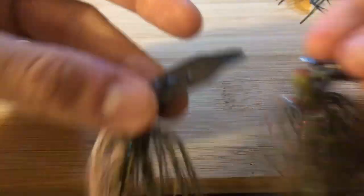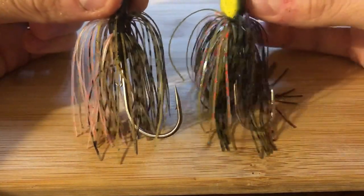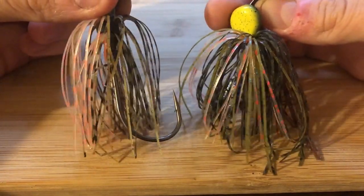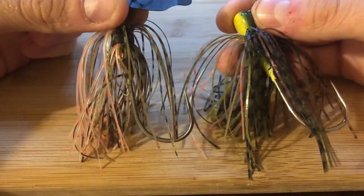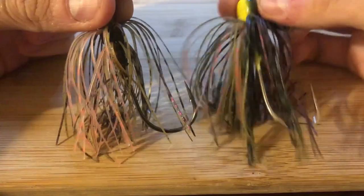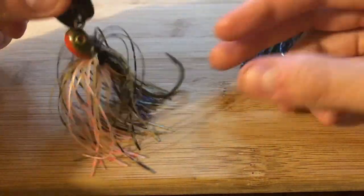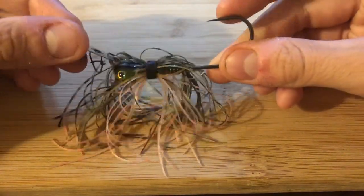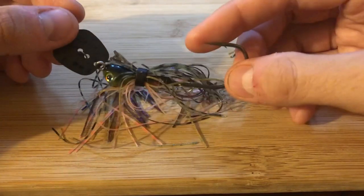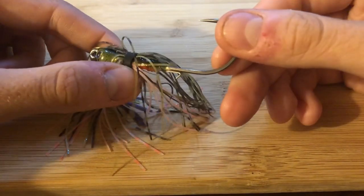One thing I really don't care for about the Thunder Cricket is how thin the skirt is. Comparing it to the $7 Z-Man pro model skirt-density wise, you can clearly see the difference. There's probably a whole extra tab, maybe two, in the Z-Man over the Thunder Cricket. The Thunder Cricket skirt is very thin. Yes, you'll have a trailer on it, which will bulk it up, but this is a pretty spindly looking skirt for $11.